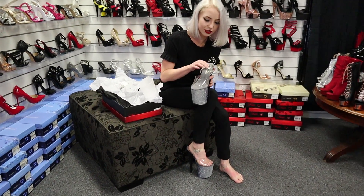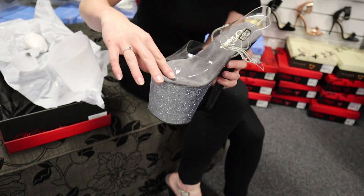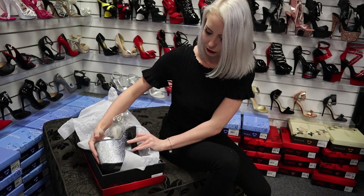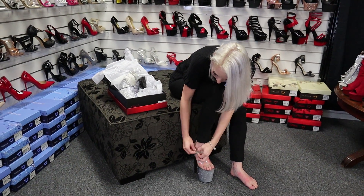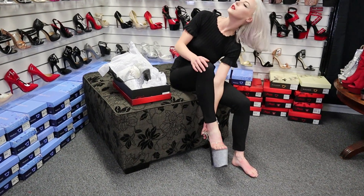I love the sole of the shoe as well — it's such a nice soft feeling, and it's squishy. You like to have a nice soft padding on your foot when you're walking around for ages in such high heels.